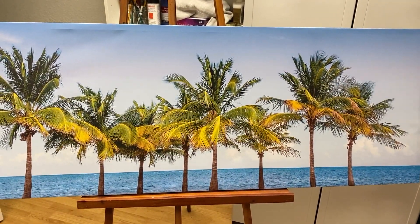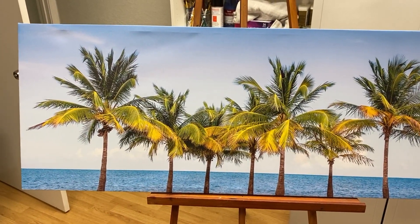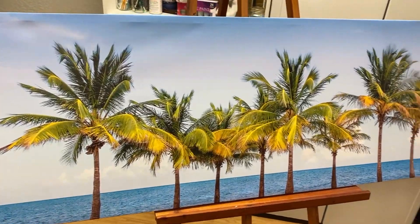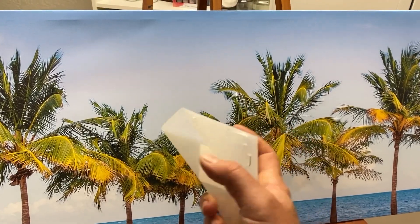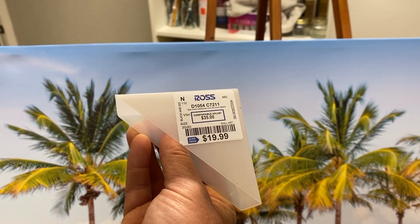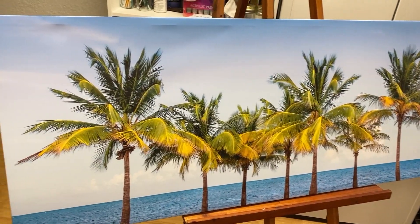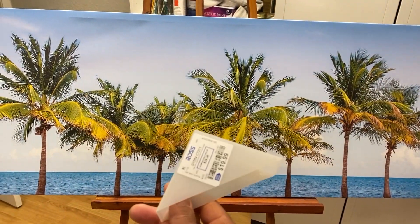If I wanted to buy this at any kind of an art shop, it would have cost me anywhere from $60 on the low end, all the way up to $90, maybe even $100, for the size of this canvas. But if you go to places like Ross, you'll find stuff like this selling for real cheap. This one says it was originally $35 and it was selling for $20. So what this is, is they've just printed a photograph on it — it's a lovely little scene, just not what I'm looking for.